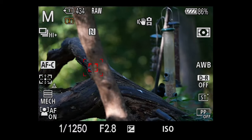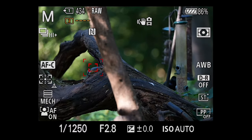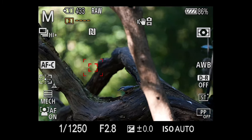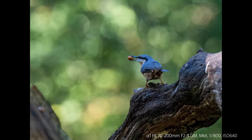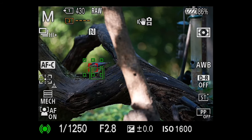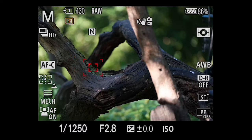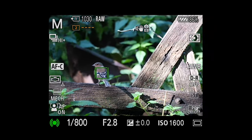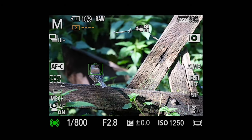We need to be really quiet. We've seen nuthatches, chaffinch, and blue tits as well. The autofocus on the new Mark II lens is so, so good — not just fast and silent, but also so sticky. The AF just sticks to the bird. I've just done some blue tit shots and they are just incredible.